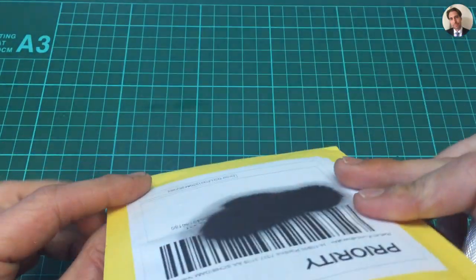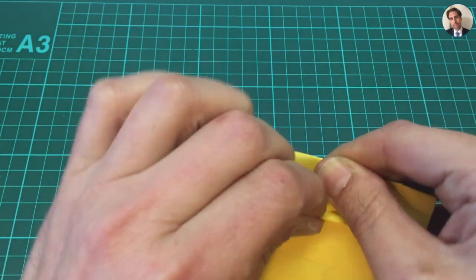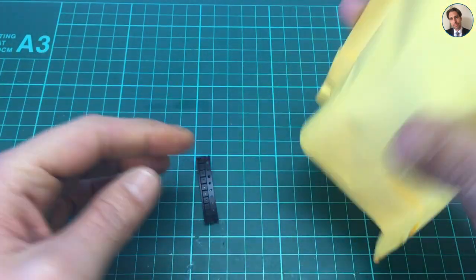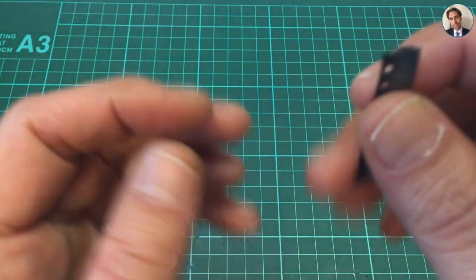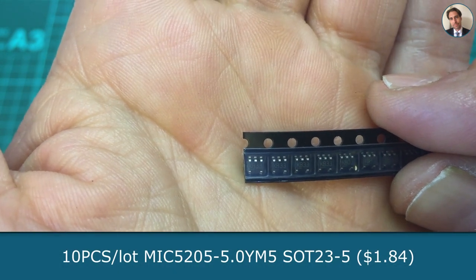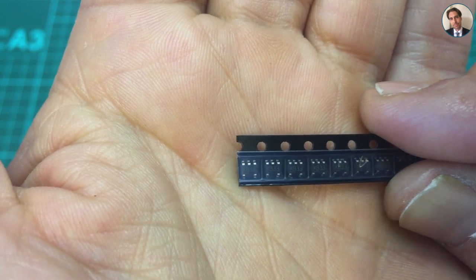Next up says nothing. These are some ICs. It says KB33, and I know that is a MIC5205 LDO. It's rated 150 milliamps, and I'm going to use this to power a microcontroller from 12 volts.